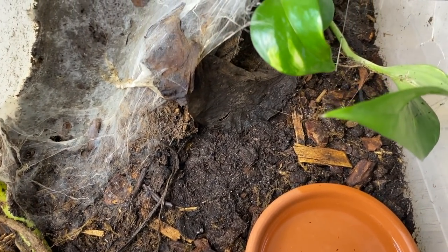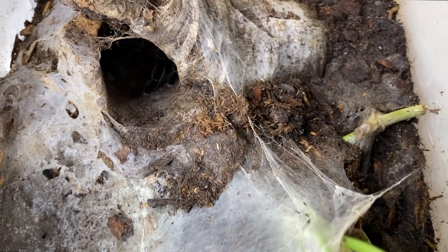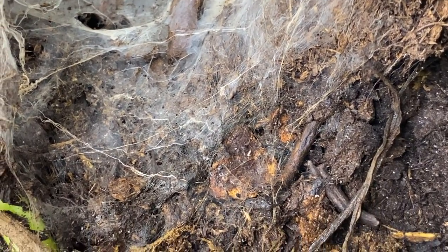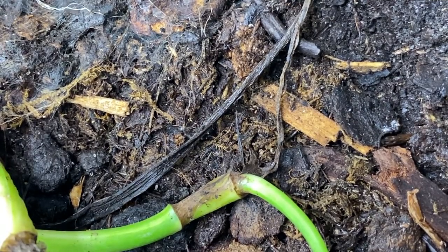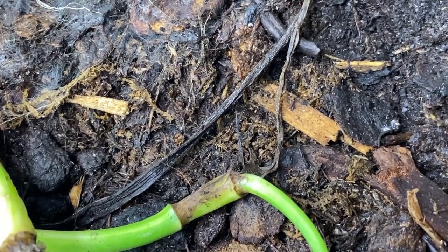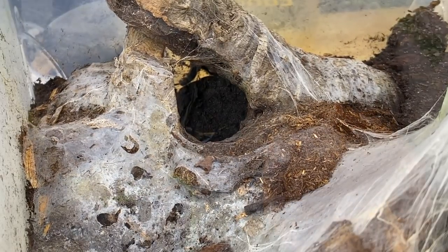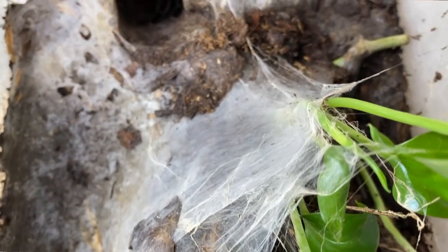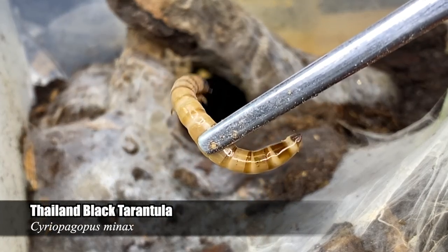They also have a pretty solid bioactive cleanup crew — there are loads of springtails in most of my tarantula bins — and I think this provides the animals with a more enriching, healthy environment, especially with plants. I made a video about this once and you can check out the link above if you want to learn more about planting your tarantula enclosures and the benefits associated with that.